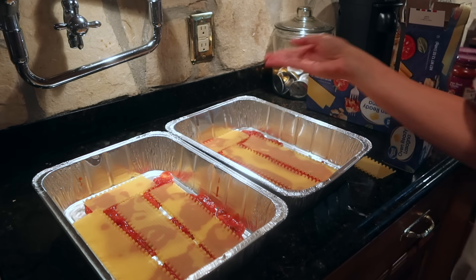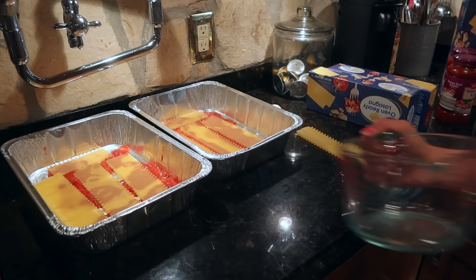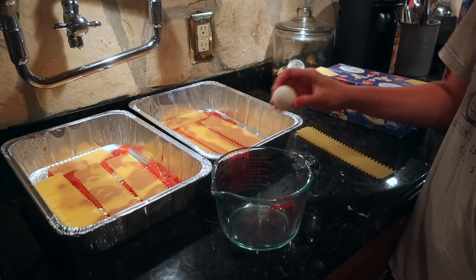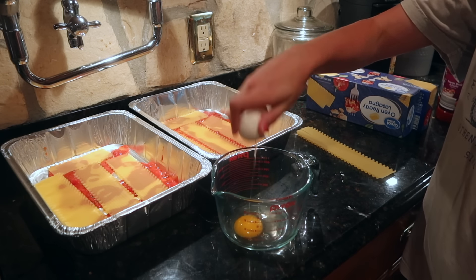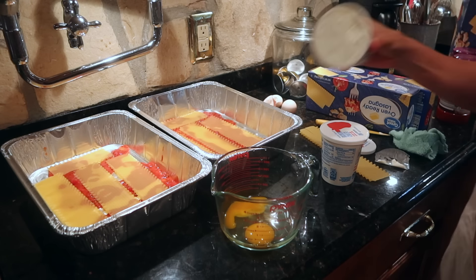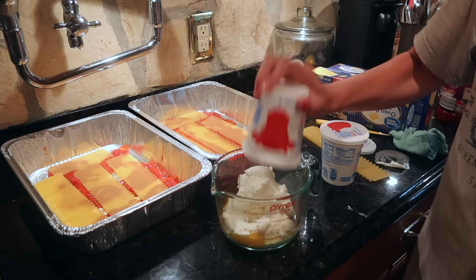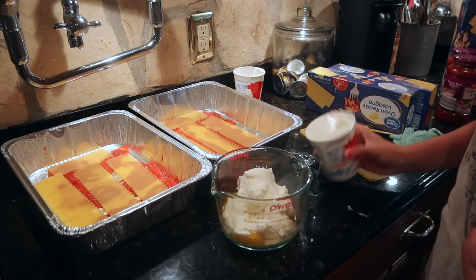You can even do a mix of pasta, and then you're going to make your ricotta cheese filling. All I do is one egg per one container of ricotta. You can add parsley, Italian seasoning, whatever you prefer. Mix it up really well, and that's going to be your cheese filling that you're going to spread.